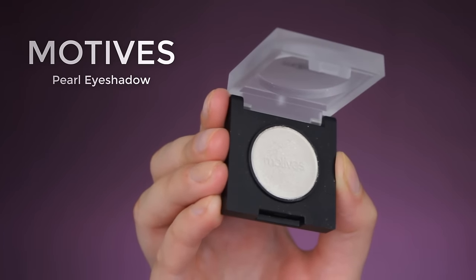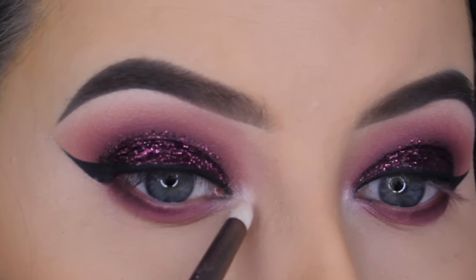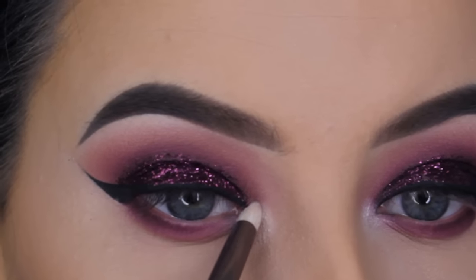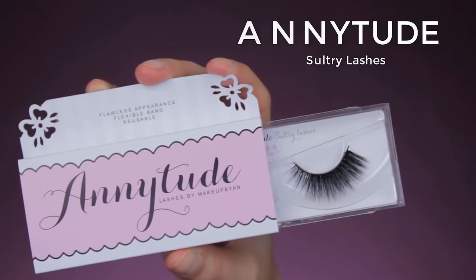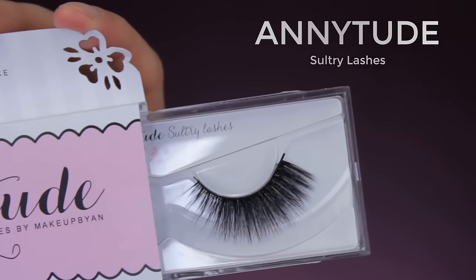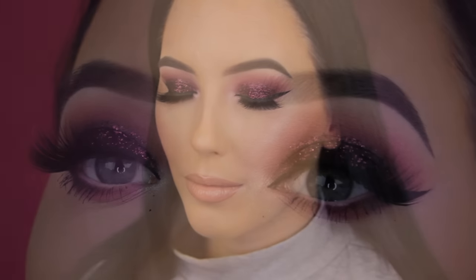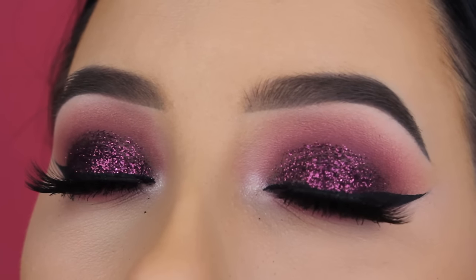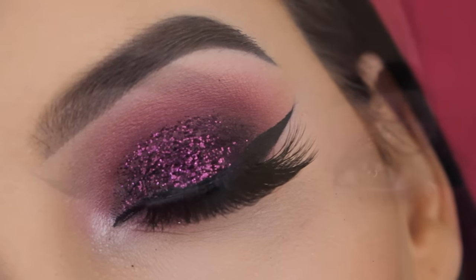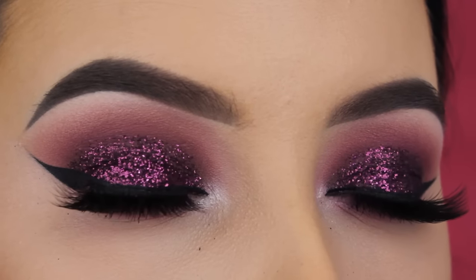For the inner corner I'm going in with the Modus Cosmetics pearl eyeshadow — first time using this product. I wanted a cool-toned eyeshadow; normally I use MAC Nylon but that has a gold undertone, whereas this is more on the cool side and suits these eyeshadow shades better. For lashes I used Anitude Sultry lashes — there's a discount code in the description bar. That's the end of the tutorial! I'm very happy with the outcome; I think it's one of my favorite eyeshadow combinations. Let me know your thoughts in the comments, subscribe if you haven't, and I'll see you in my next video — bye!